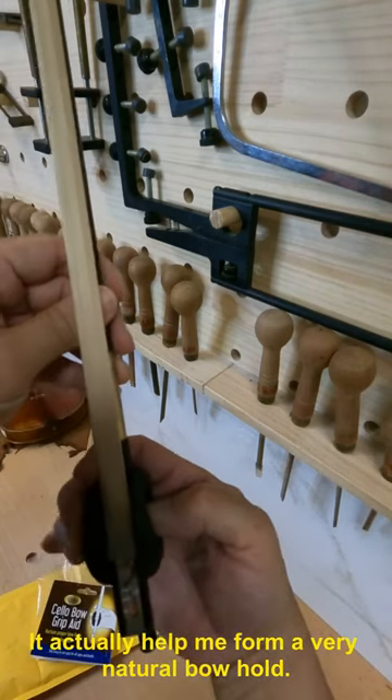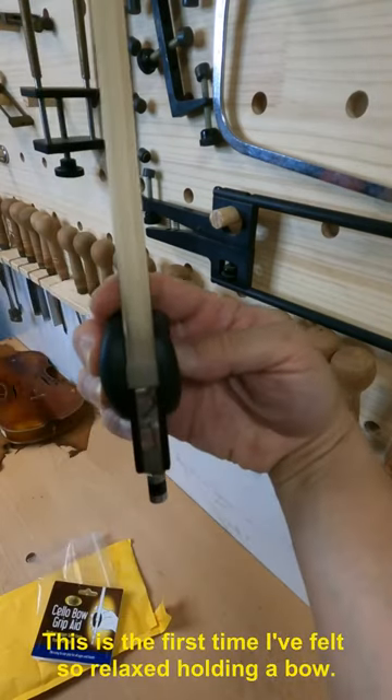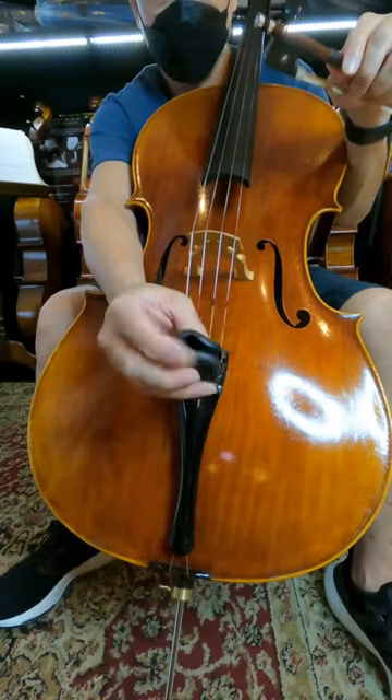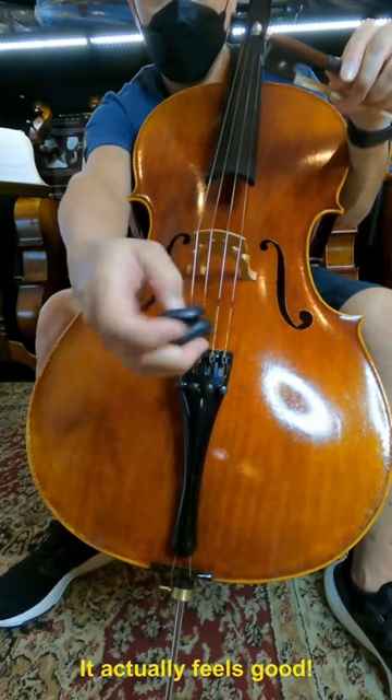It actually helped me form a very natural bow hold. This is the first time I felt so relaxed holding a bow. It actually feels good.